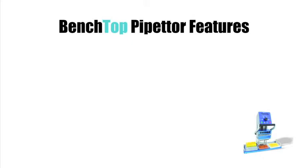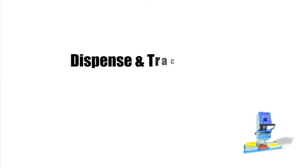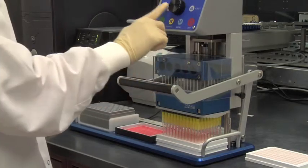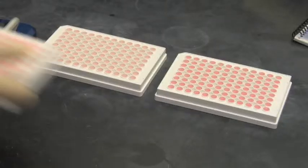The benchtop pipetter has several other notable features, including the ability to dispense and track multiple volumes, the ability to mix reagents, to adjust speeds, and the flexibility to work with both 96 and 384 well plates. Let's start with the unit's ability to dispense and track multiple volumes. For example, we can begin with 200 microliters, dispensing 50 at a time to load multiple plates.